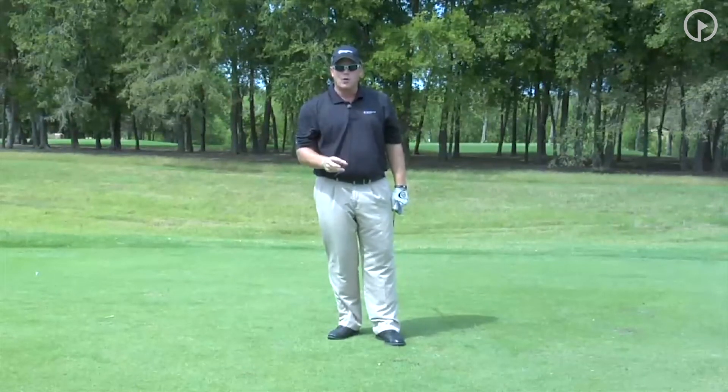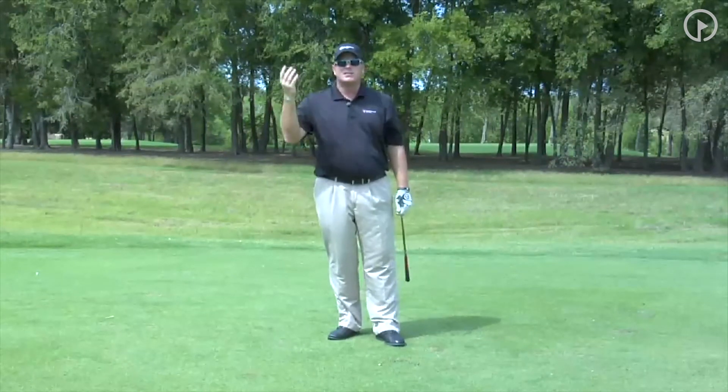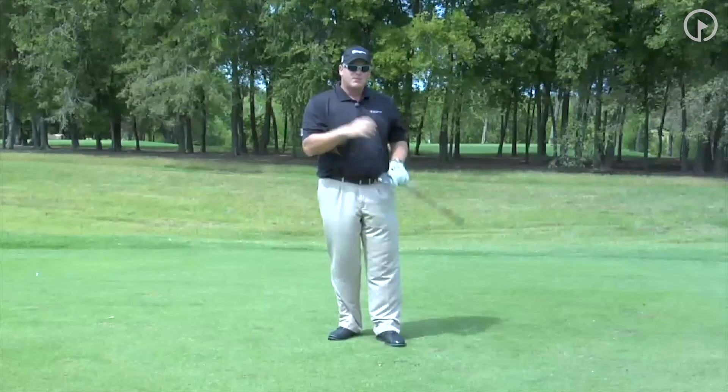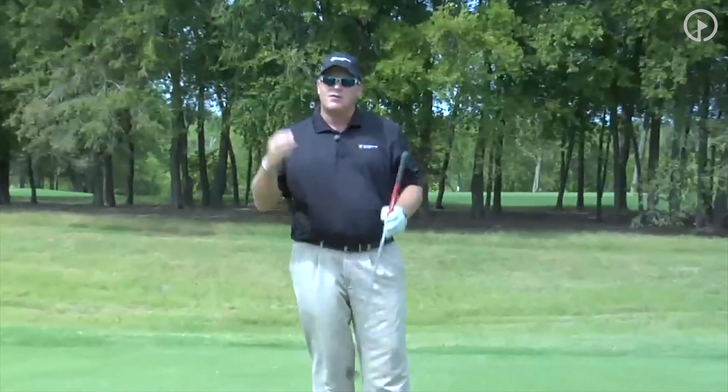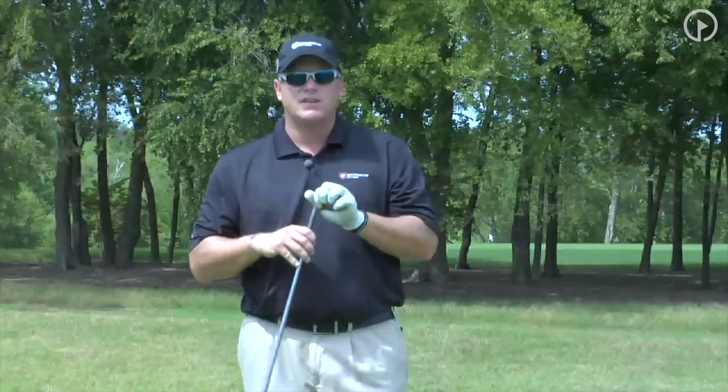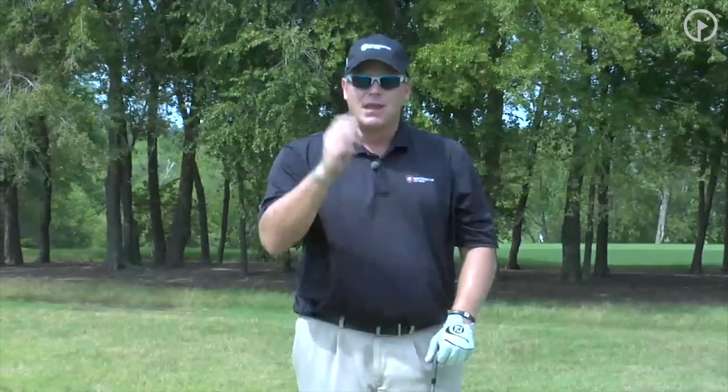If you're on a short par 4, hit something less than a driver. Let yourself get it to these numbers where you can control it. If you hit it into trouble, punch out to one of these numbers. This is my 52 degree — I've got this on my 56 and my 60 as well. So I have nine numbers that I am super comfortable with, that I can lay up any time and attack the pin.